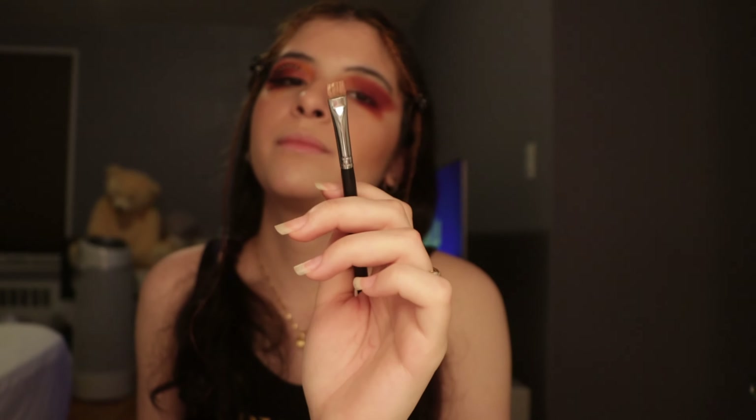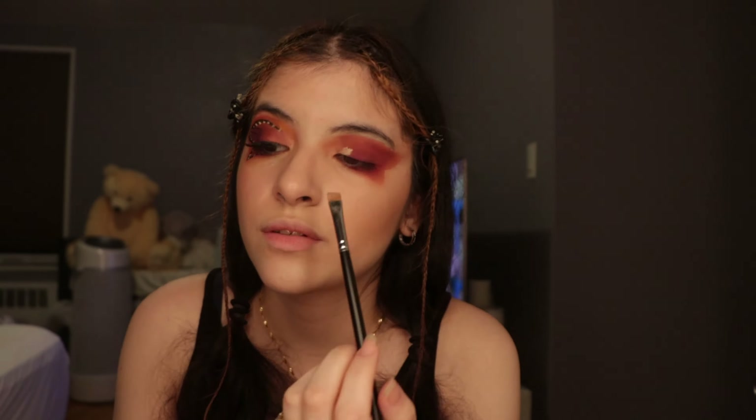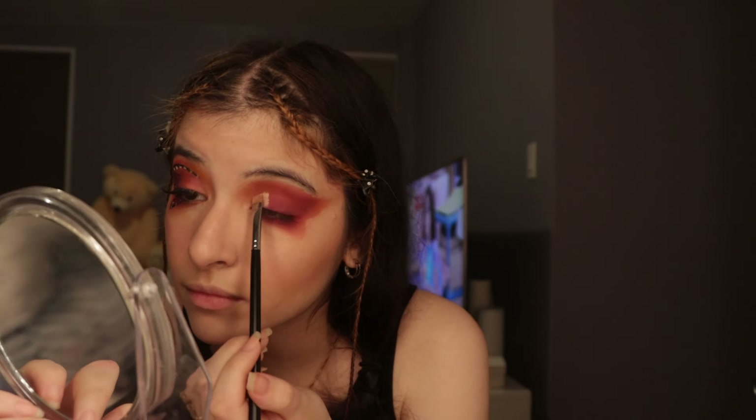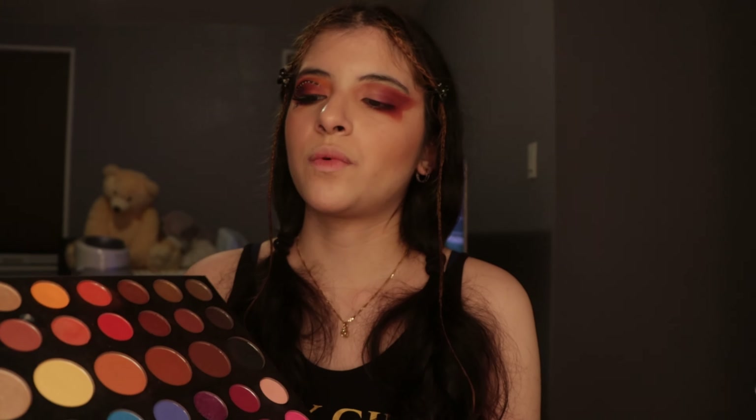This is how it looks after I clean up the lines a little bit to match this side. Now I'm going to add the pink tones to the inner corner, but to do that we have to cut the crease. I'll be using the same flat brush as before with concealer in hand — just tap it on for a little half cut crease. Once the crease is cut, I take the white from the Morphe palette and put it as a base to set the concealer.